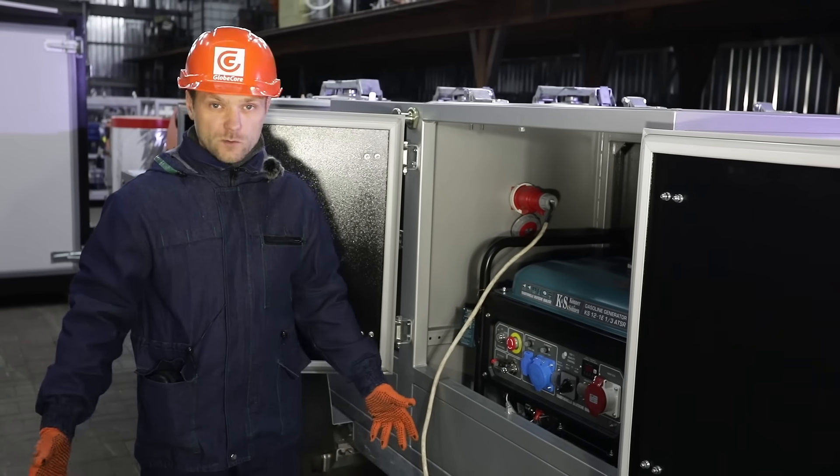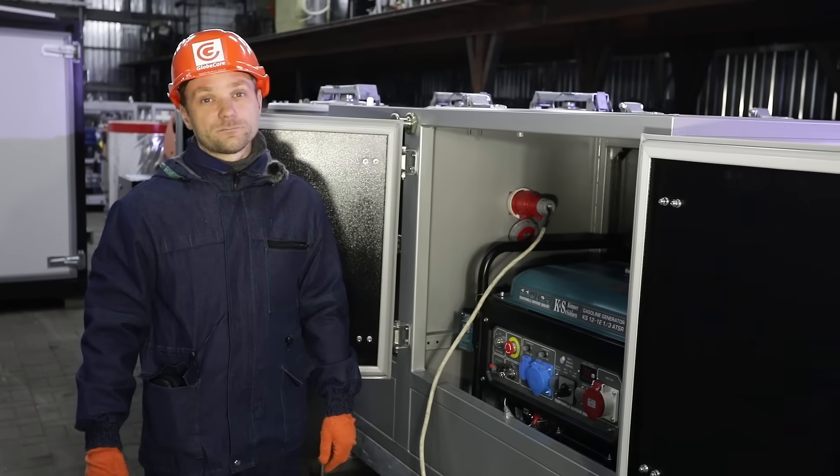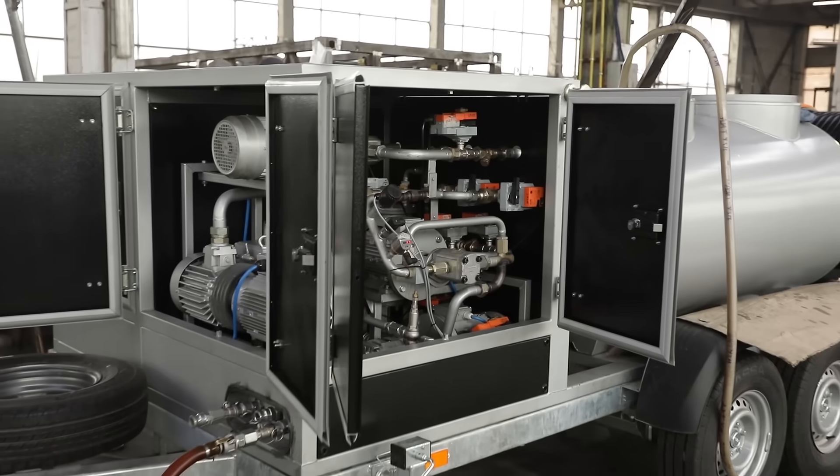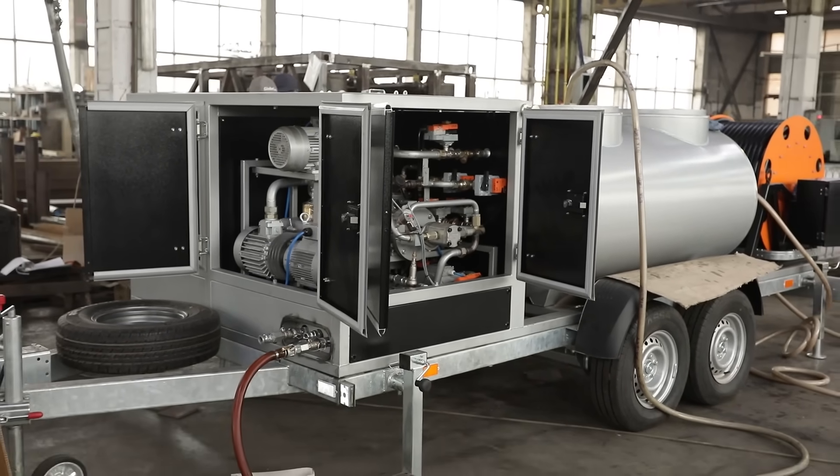Another advantage is the possibility of self-contained operation, for which a gasoline generator is provided in the unit. If the unit cannot be connected to the power mains, or the voltage disappears during operation for whatever reason, the unit is taken offline and will close the oil chain cycle.